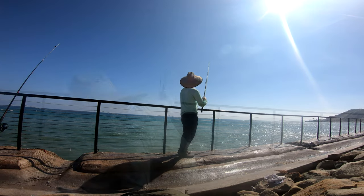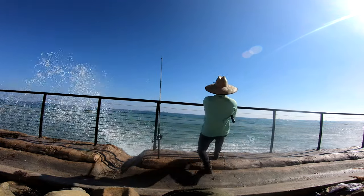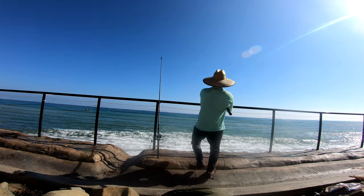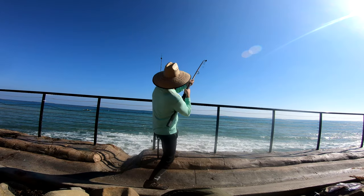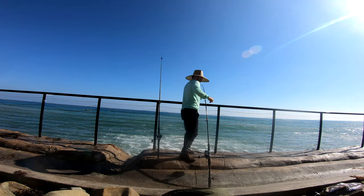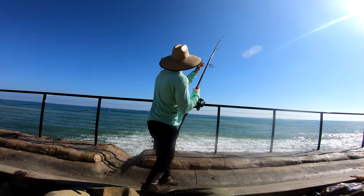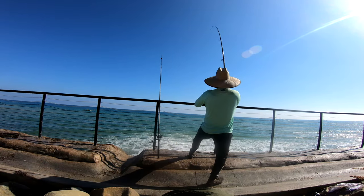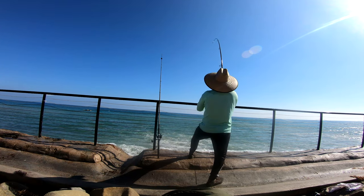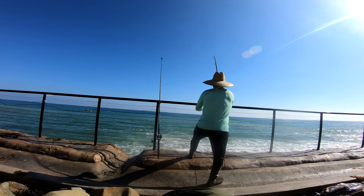That went all the way to Mexico guys! Fish on — it's going! Oh, it's a big one! We got it on the monster rod, which is perfect. Here's the battle we wanted — we're gaining on it, it's coming towards us now.